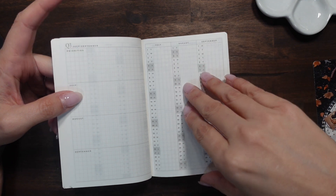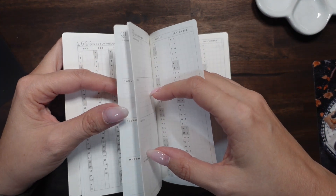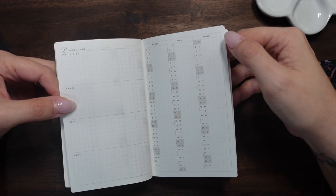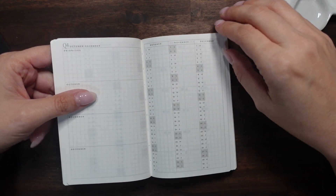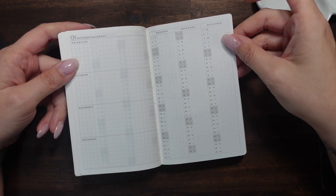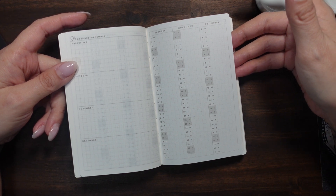Then we have quarter one — wait, I think I skipped quarter two — quarter one, two, three, and four. I'm not disappointed in that, which is good. I could work with that.